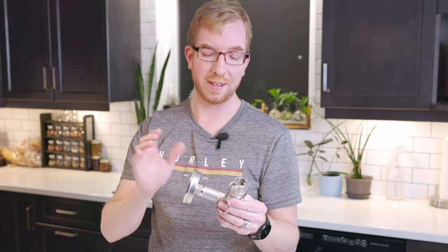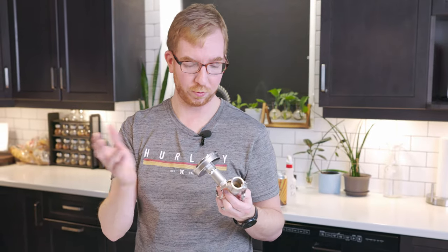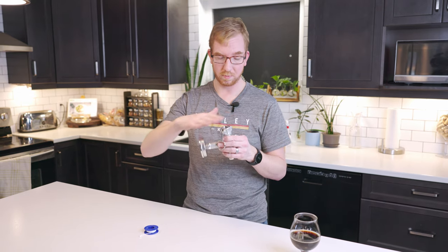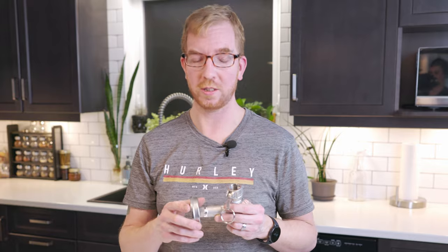Put that in line with your Brewzilla, and that way you can monitor the temp with a thermometer that you can calibrate using boiling water or freezing water — make sure it's set to either zero or boiling. If you're not sure your Brewzilla is displaying the correct mash temperature, you can double-check with one of these. You can make this to fit pretty much any type of brewing system. If you have any questions, please leave them in the comments below and don't forget to like and subscribe.